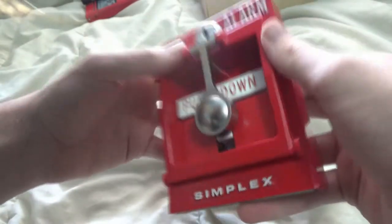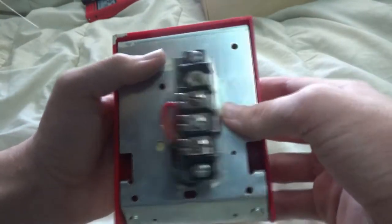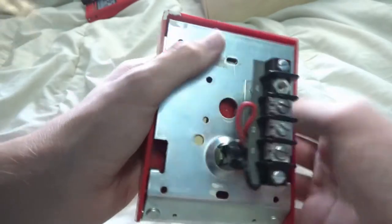Looking at the sides, it just looks like your standard Simplex t-bar. Looking at the back, it has four screw terminals and is a conventional pull station.